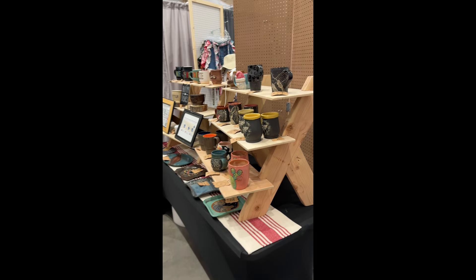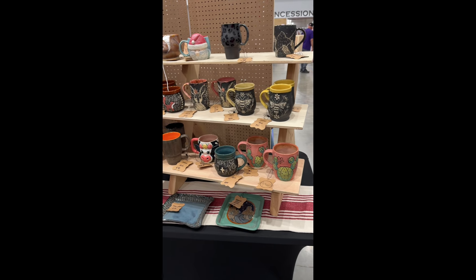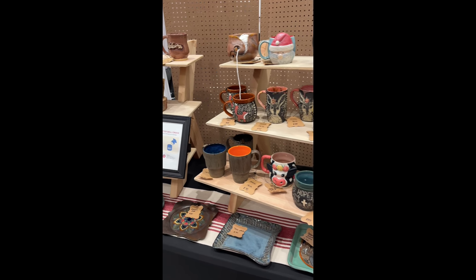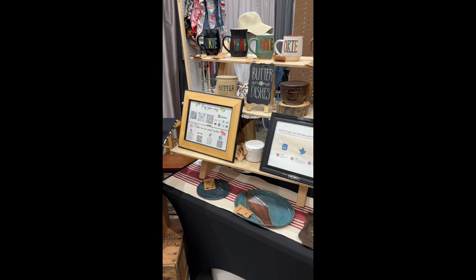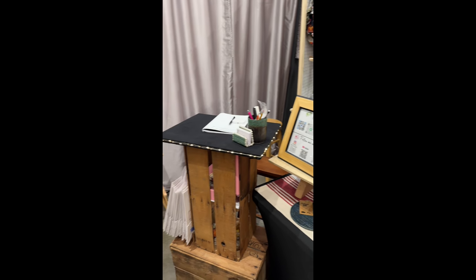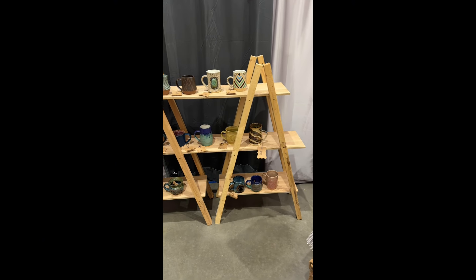Hey everyone! If you're following along, you know that I'm on this pottery vacation where I'm trying to get as much done as possible before an affair of the heart. On today's task list was doing a mock booth setup with my new setup, but first I wanted to show you what it used to look like.